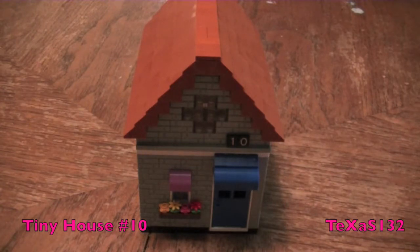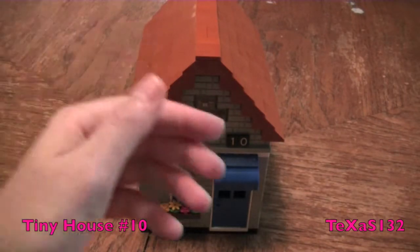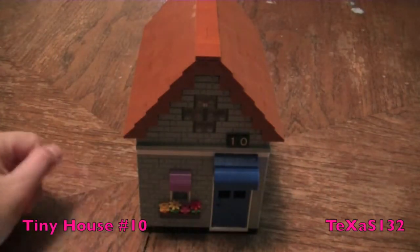This is Texas 132 and this is my LEGO house. This is number 10 for my LEGO city.